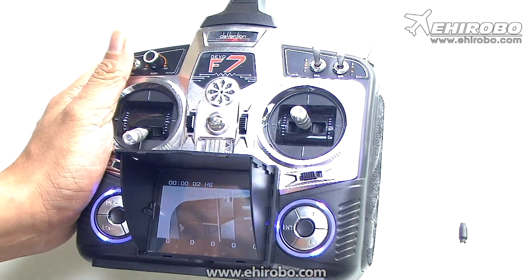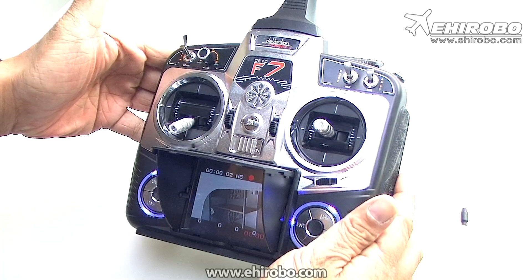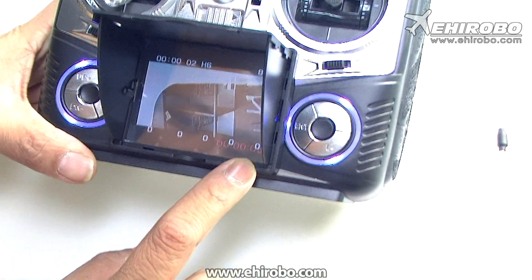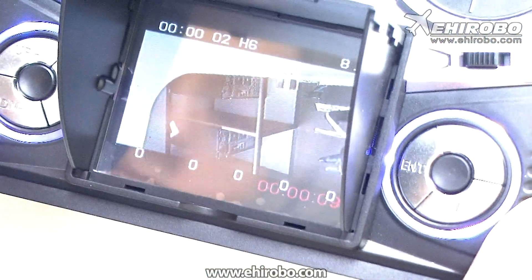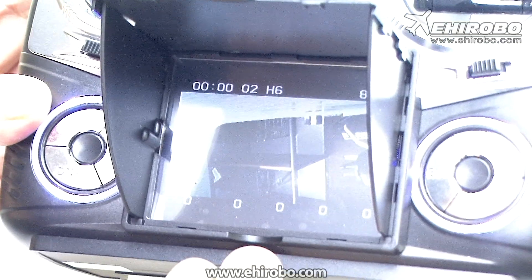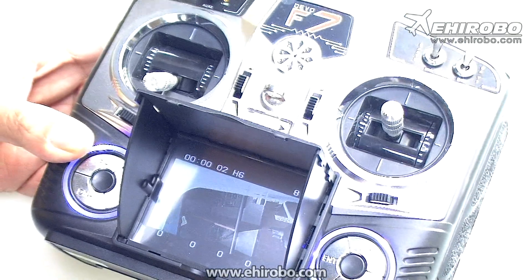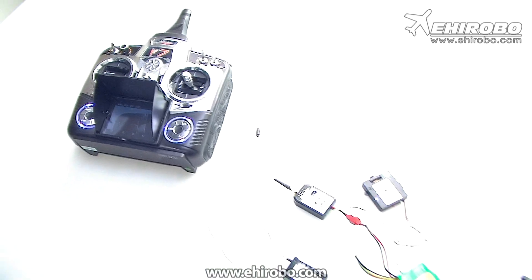If you want to take video, simply flick it quickly once, and now it's taking video — four seconds, five seconds and so on. If you want to turn the system off, simply flick it quickly once. Now it's off again. All the video is stored inside the SD card in the DVO-04 unit, and if you want to read it simply plug it into any computer. Thank you and have a good day.